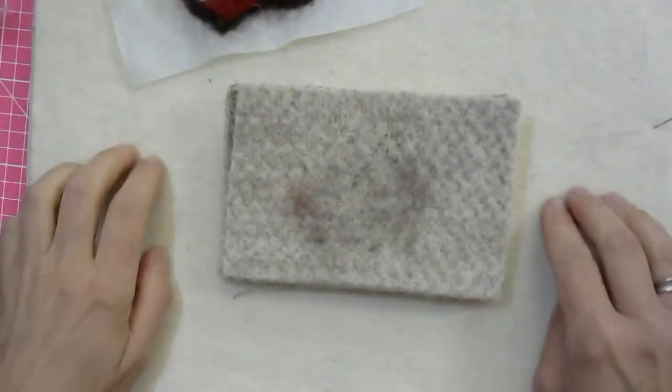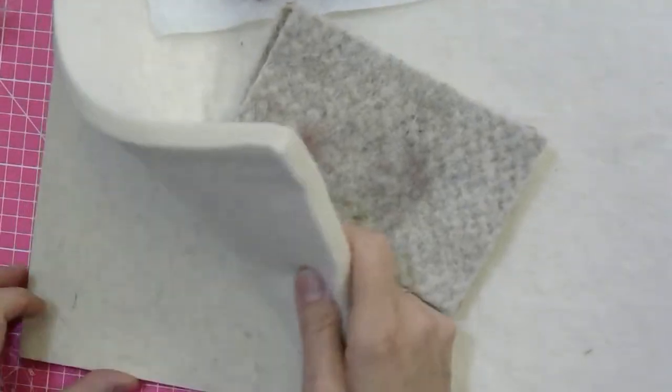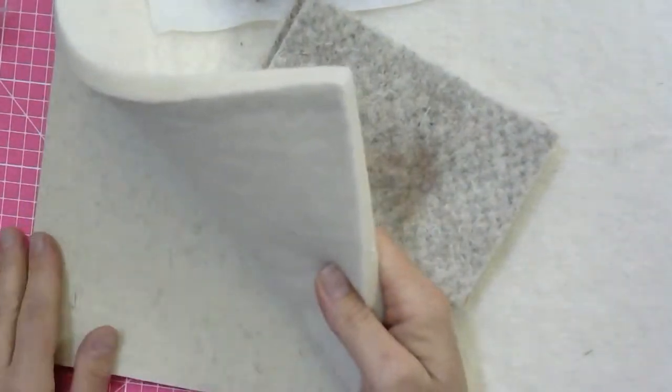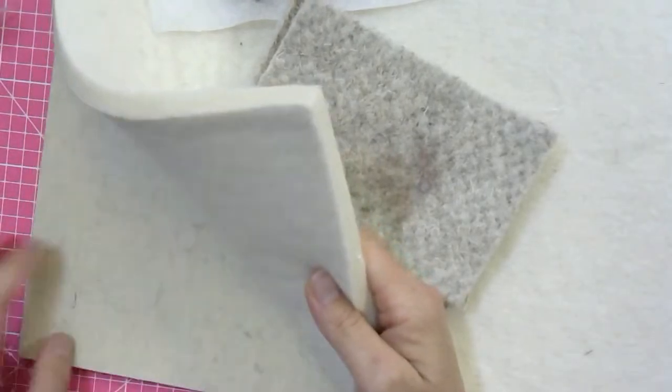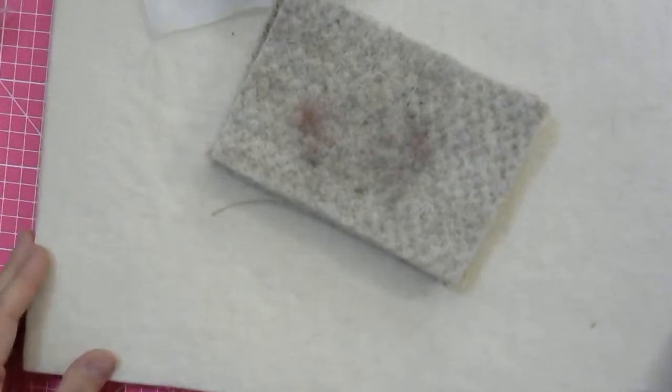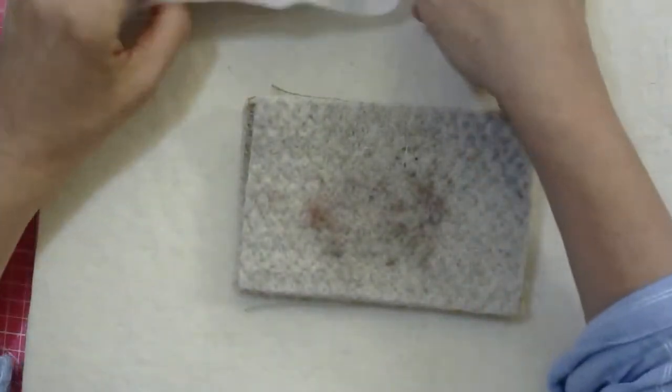The top layer is 100% wool. The base part is 70% wool and 30% man-made fiber — it's slightly stiffer. You have that way around, though people also use it the other way around — whatever takes your fancy.